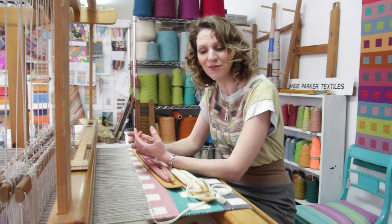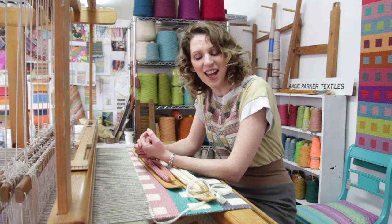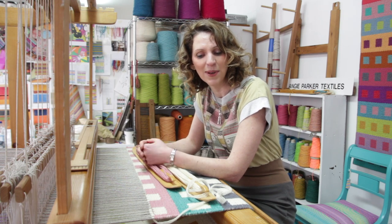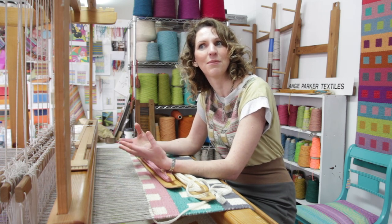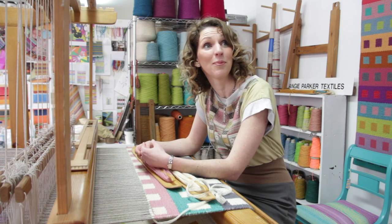It's a good way to start because I can really focus on the colours without having a complex design, and then as the collection develops and as I move on with further collections, I'll bring in more complicated block weaves.